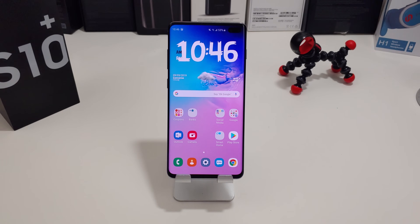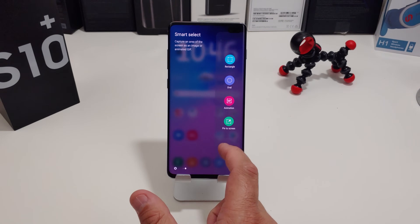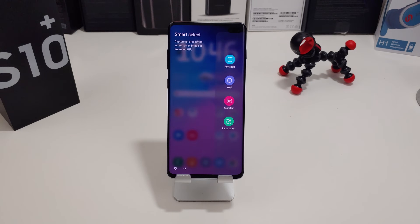The last way — number four — is if you have your Edge Panel set up. You can actually use your panels to take a screenshot. If you swipe here, you have Smart Select that you can use. If you don't have that set up, just go into the settings on the Edge Panel, look for that panel, and make sure you have it enabled.